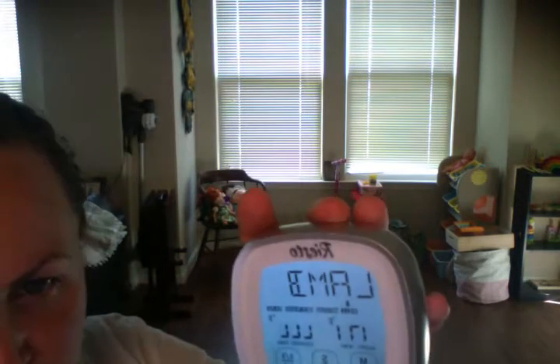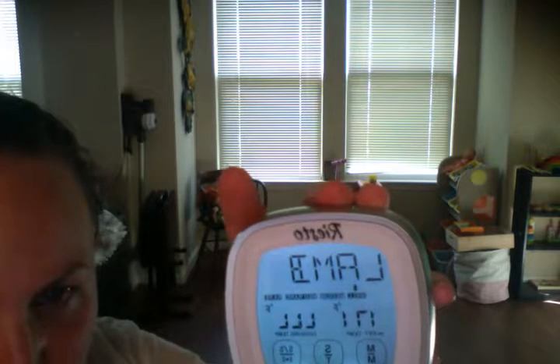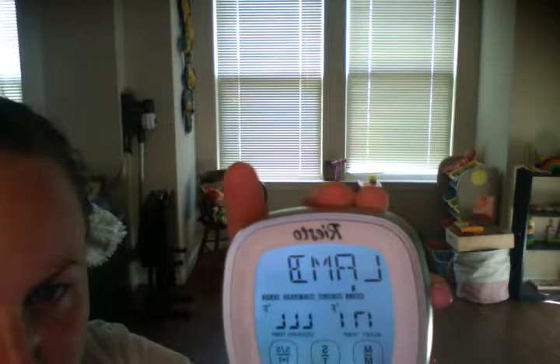You can see on the screen whether you want it well done, medium, or medium rare. It's actually really nice, especially for people like me that just kind of cook the meat and hope for the best. This one does it for you — it lets you know when it's time to take the steak out.